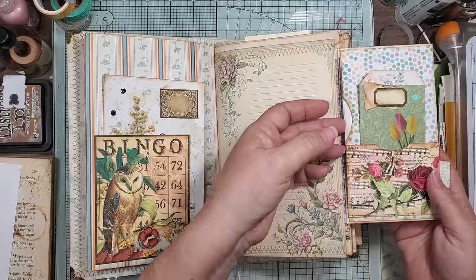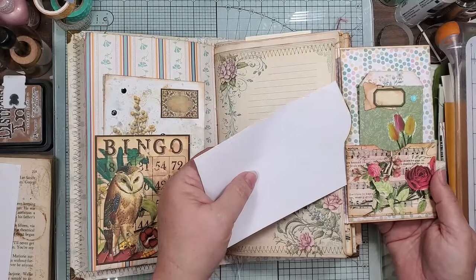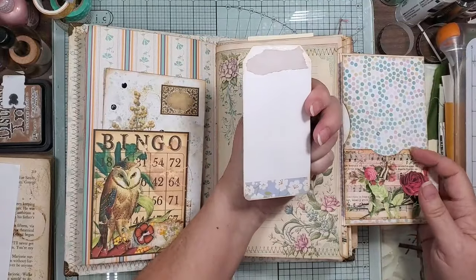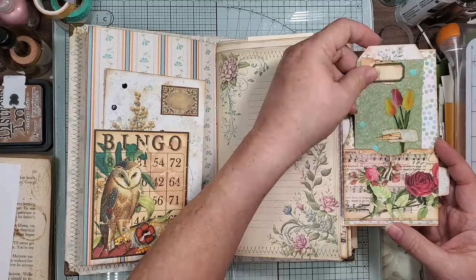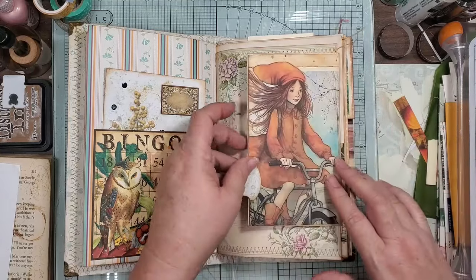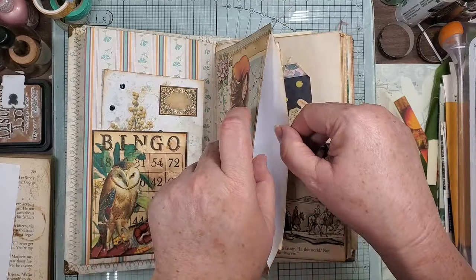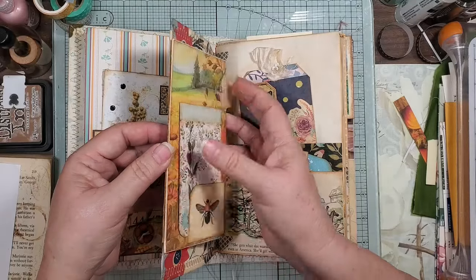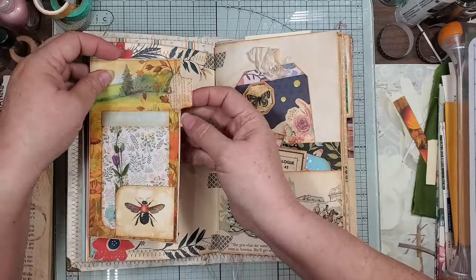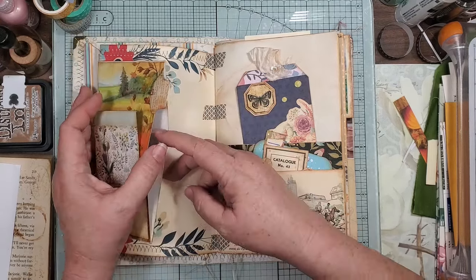Then this has a tuck spot there and a tuck spot there. Then we have this little card — it goes in here, and then hidden in there. It's just full of hiddens! You might have to watch this back to find the holes. So there's a pocket here — I'm wondering if I should put a thumbnail on there, but I didn't want to take away from my flower.